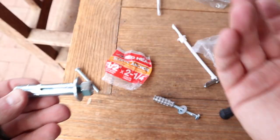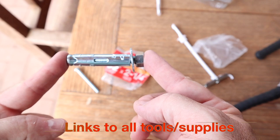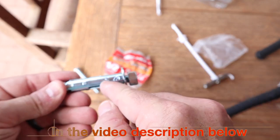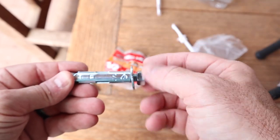Before I show you how I drill into it, I'm going to show you what kind of fastener I'm using and why. Today I'm using a sleeve anchor. This is not the exact one I'm using, but I had an extra one lying around. This is a half inch sleeve anchor. You use a half inch drill bit to get it in.